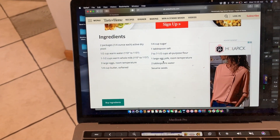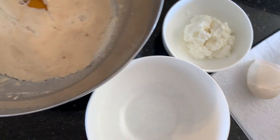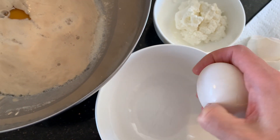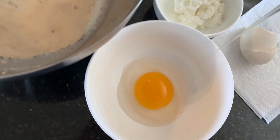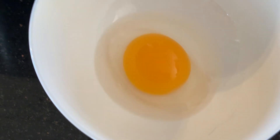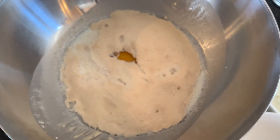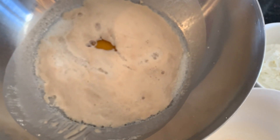I added the milk and the first egg, but I just have to show you guys — look at those duck eggs. I mean, there's something special. So anyway: milk, eggs, butter, salt, flour — really straightforward.